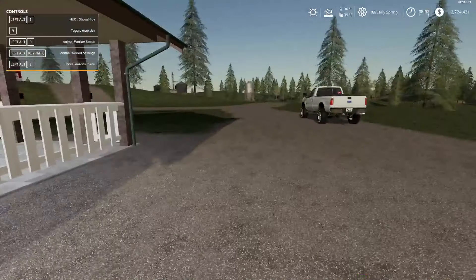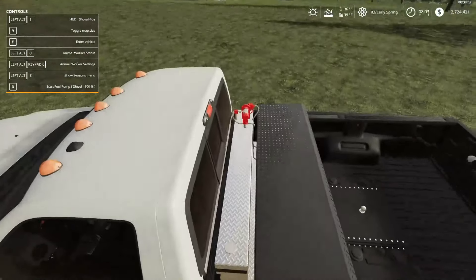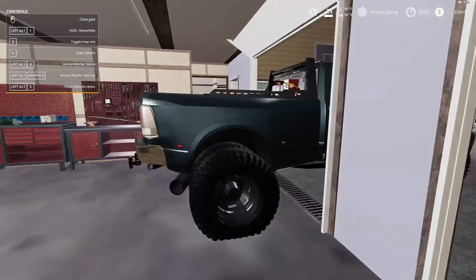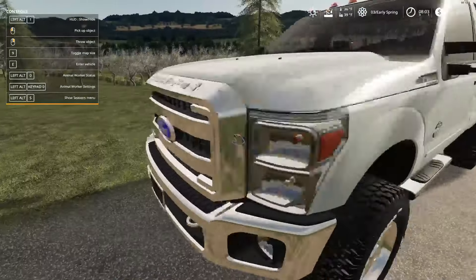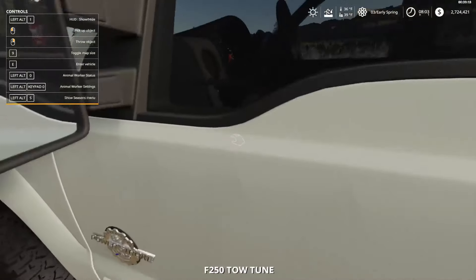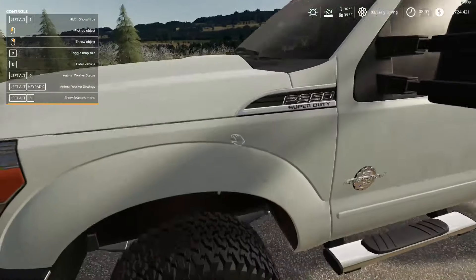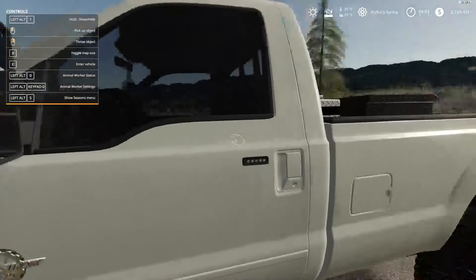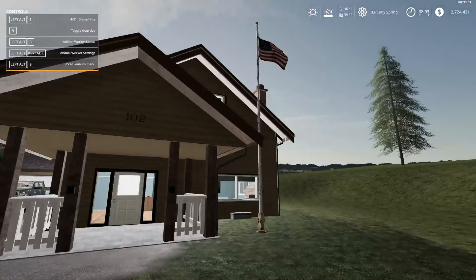Next we have our work truck — this one does have the actual working fuel tank in the back. This is the 2011 Ford F250 with the Power Stroke. It's the work truck, nothing special.